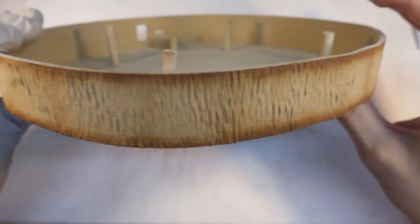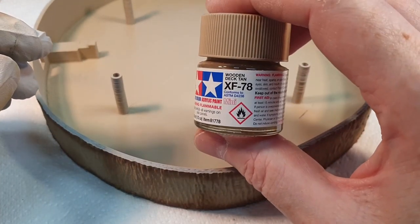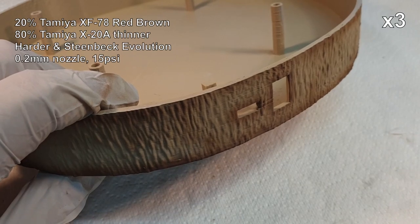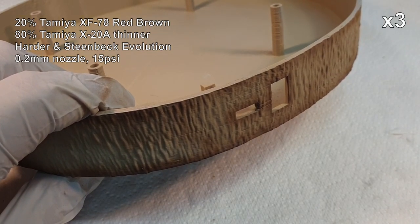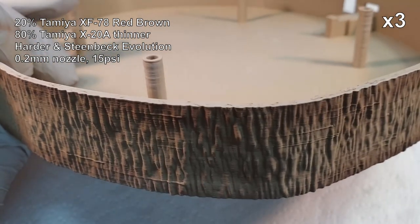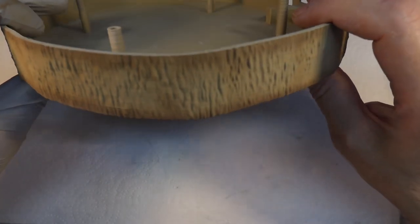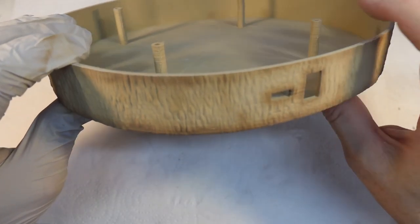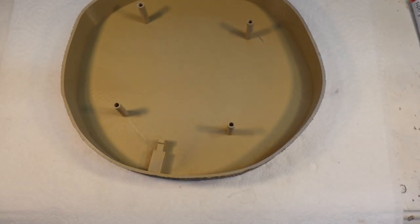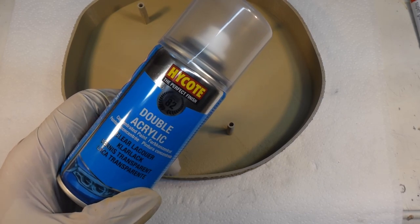Right, and the next thing is to take XF-78 Wooden Deck Tan and just mist it slightly over the whole thing to unify it all. As the deck tan dries it will let the darker brown show through a little more as well, but it just blends everything together. After that I'm going to hit this with a couple of coats of acrylic gloss lacquer and then go on from there.